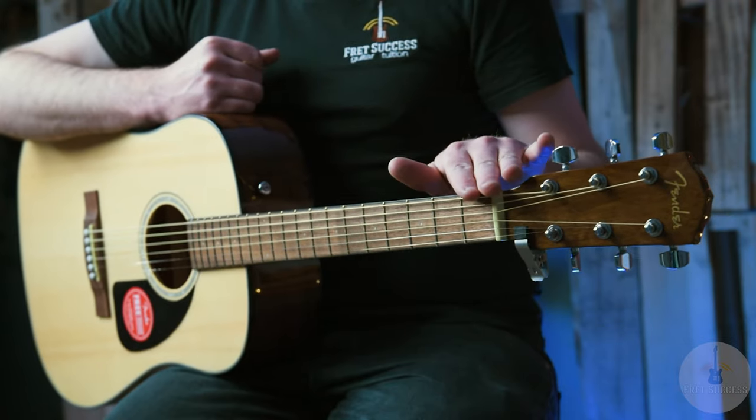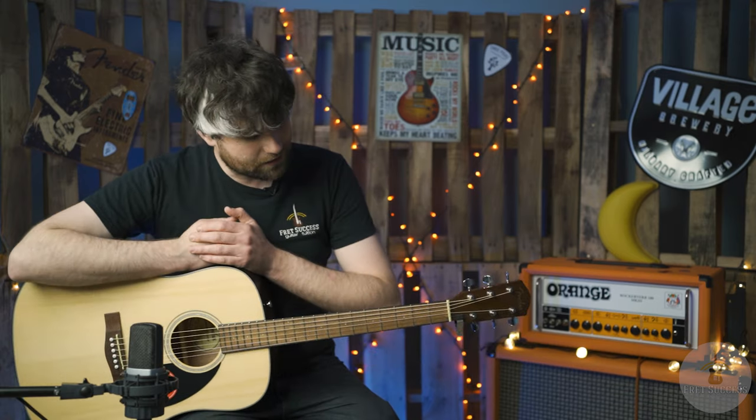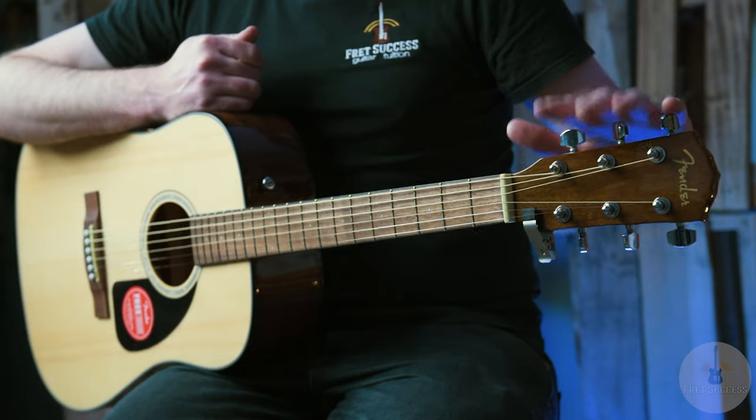We've got the laminated mahogany back and sides. We've got the Graftek Newbone nut and bridge saddles, which enhances sustain, clarity, and tonal consistency — which I can definitely hear when I play it.